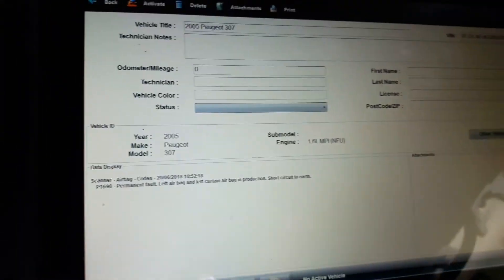The customer brought the vehicle in for its annual inspection, and the vehicle failed on an airbag light and some other bits and pieces. Carrying out a scan on the vehicle.